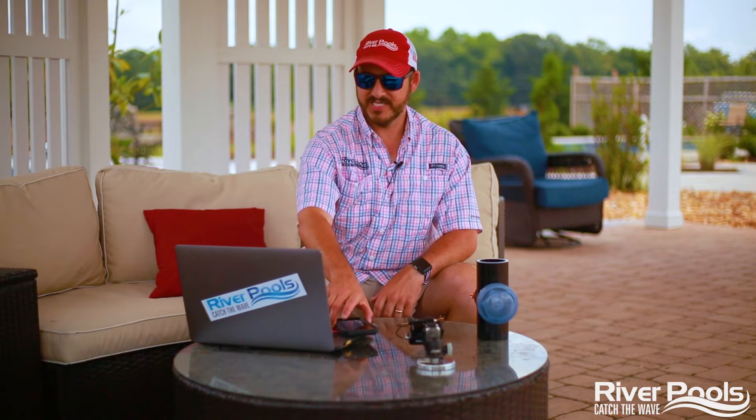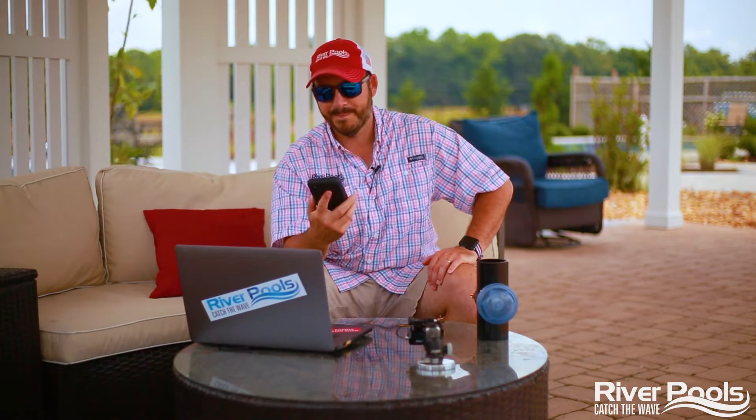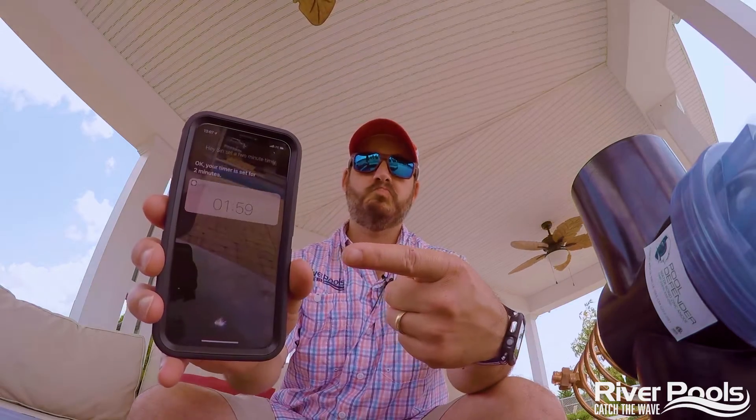All right, the 101 on pool bonding, let's go. Let's set a two-minute timer and see if we can get to the bottom of this before that little jingle sounds off. It beat me last time, and I'm not going to let that happen today. I'm feeling determined. Hey Siri, set a two-minute timer. Okay, your timer is set for two minutes. Let's go.